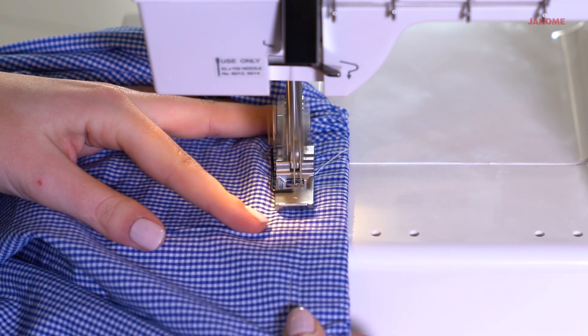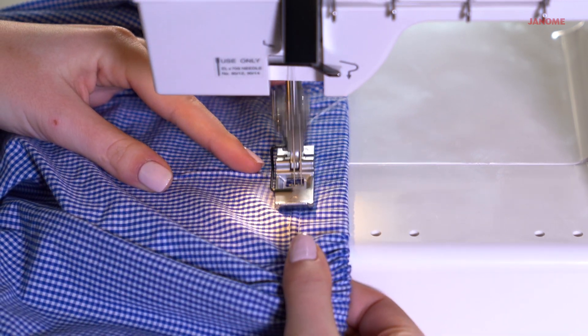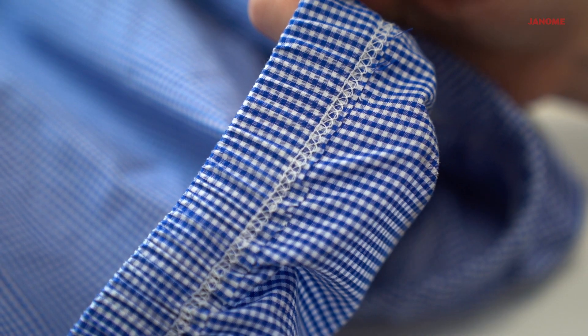What I love about the CoverPro is that it gives you a guaranteed professional finish every single time. This is such a fun, easy way to upcycle an oversized button down.